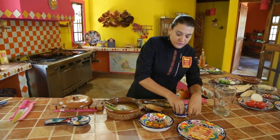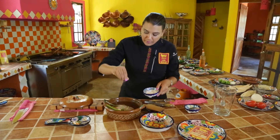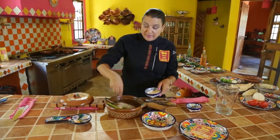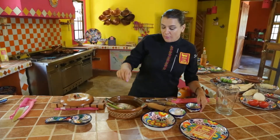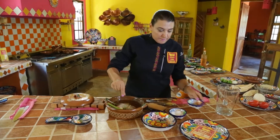We're going to add enough salt because we need all the molecules to fill up, so the chicken itself has a lot of flavor, and also our broth. We're going to add a little bit of pepper.